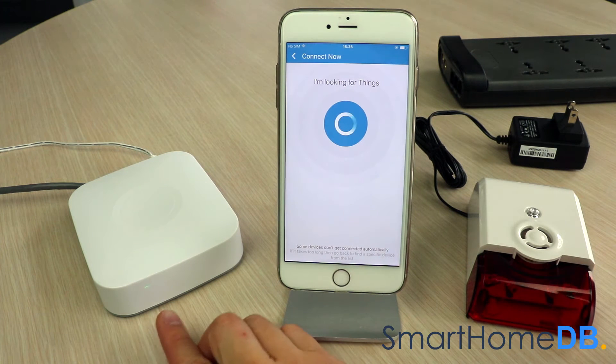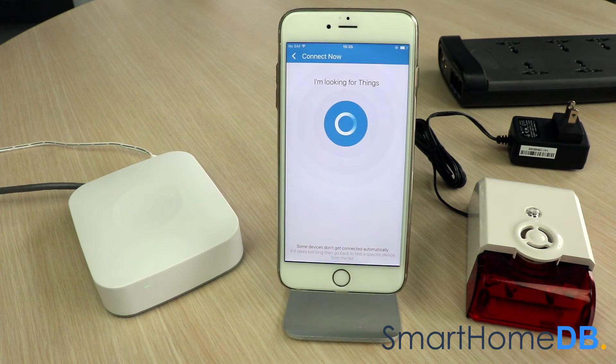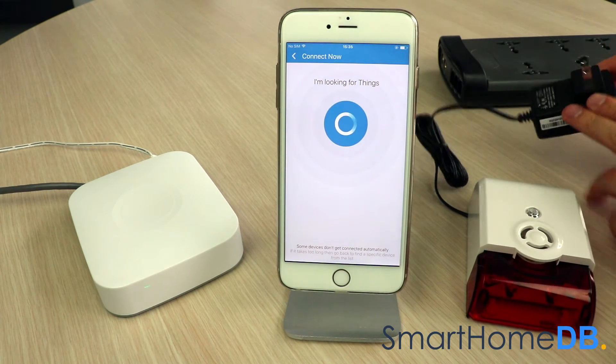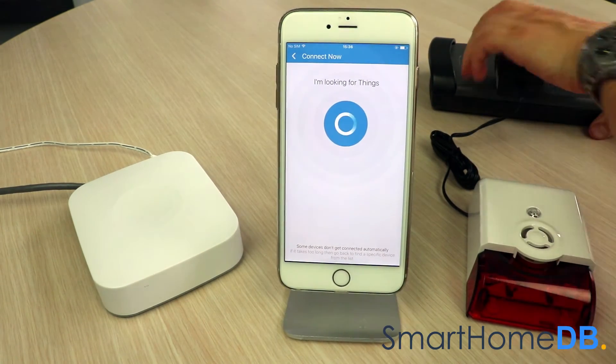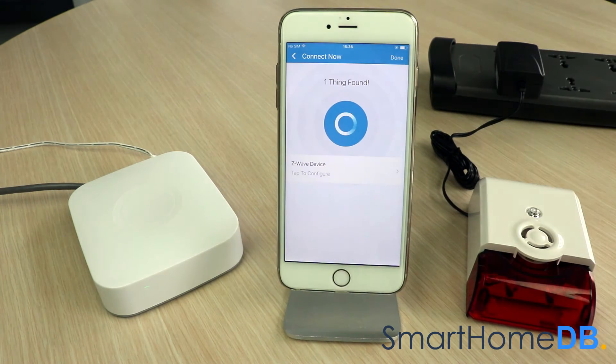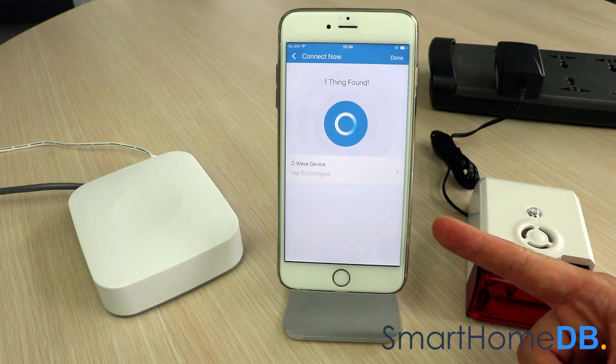The SmartThings hub's LED will blink green, indicating that it is in pairing mode. We proceed by plugging in the linear Z-Wave sounder into the power socket. The SmartThings app will indicate that it has found the linear Z-Wave sounder and that the pairing process has been successful.